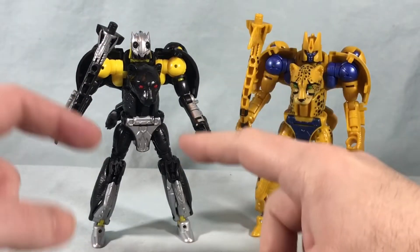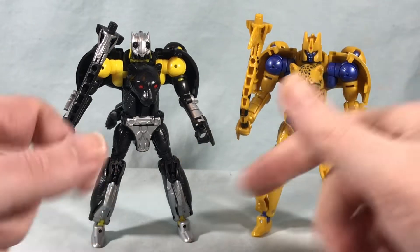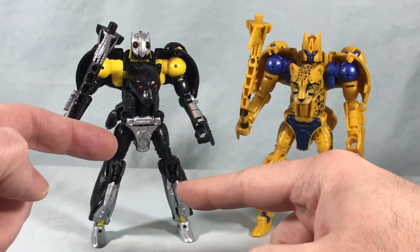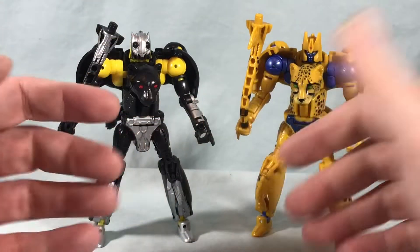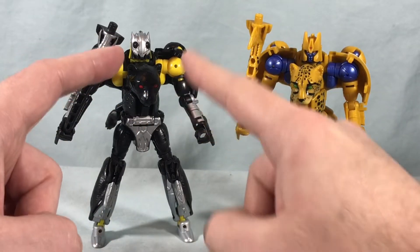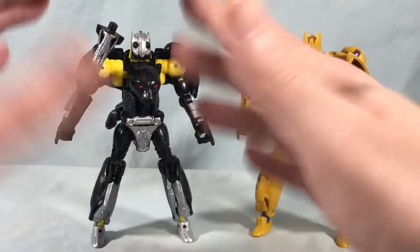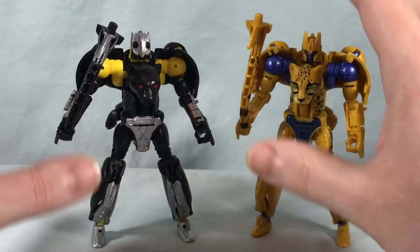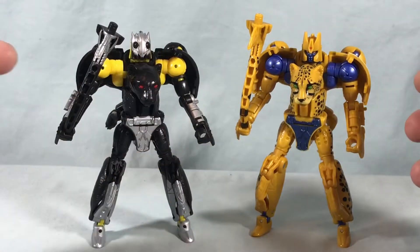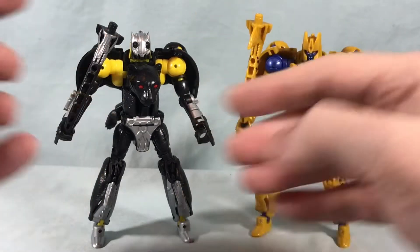The original Shadow Panther that this is referencing was a Japanese only exclusive repaint of Cheetor and that had the normal head. I think even when they did it again in the Masterpiece line — because again it's an easy repaint of Cheetor — they used the regular face as well. So I think this is the first time we're getting this character with this kind of evil monster face as his sole face option. The original toy would have had both just because it was a repaint of Cheetor, but I think this is the first time we're getting it with just this face as his actual face.